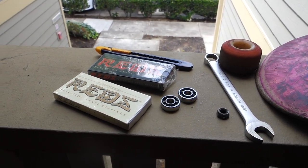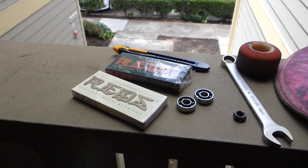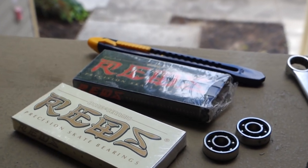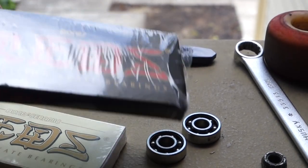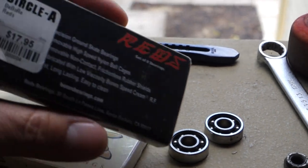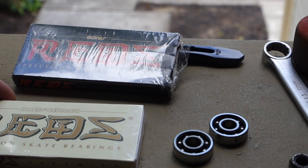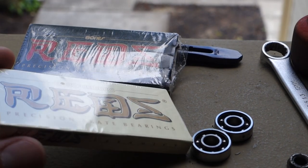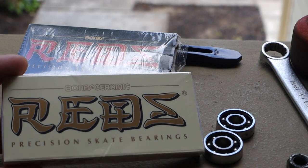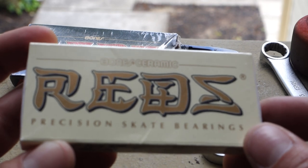Today I'm doing a comparison of two popular bearings. One is the ever-popular China Reds precision skate bearings — very cheap, about $17.95, all stainless steel. The second one is these top-shelf precision ceramic bearings made by Bones. These are ceramic and very expensive.